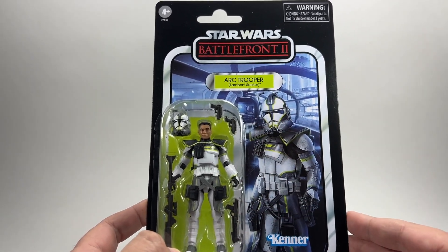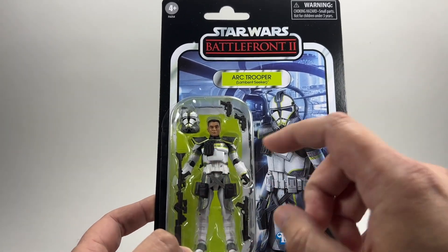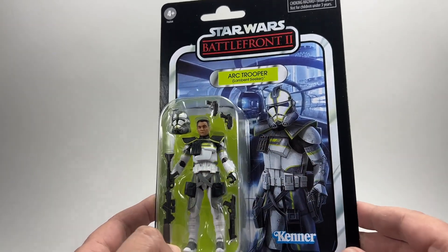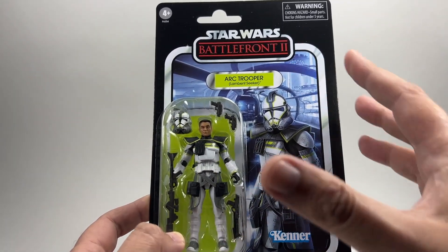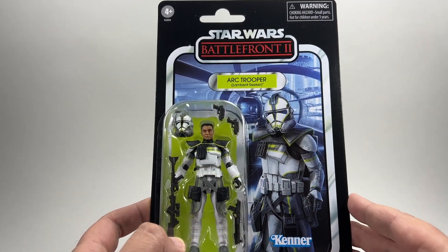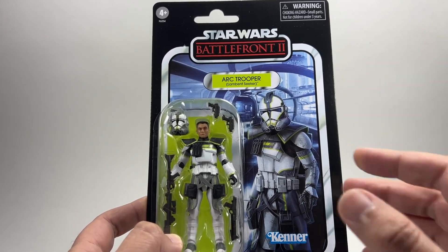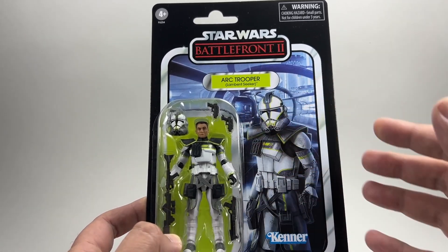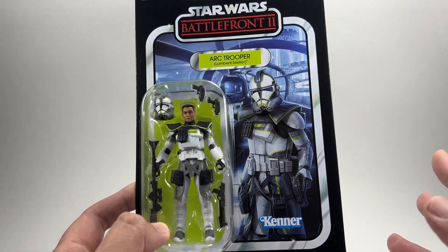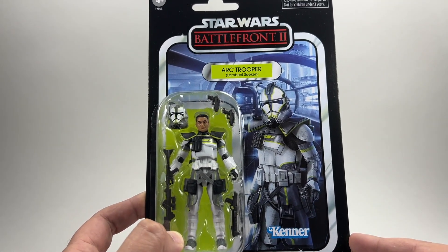How do you know which one is going to be the best one to open for your collection? You'll see in a minute when I get the figure out that the paint for the ammo pouches bled ever so slightly onto his armour, which isn't a massive thing of course. But if it was a more obvious paint error and you opened your figure because you couldn't see it on the card, and you can't see the figure — how are you supposed to know how good the paint apps are inside? That, for me, is a huge problem. But we'll take a closer look at the figure now when we open it up.